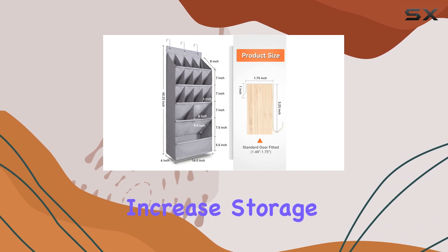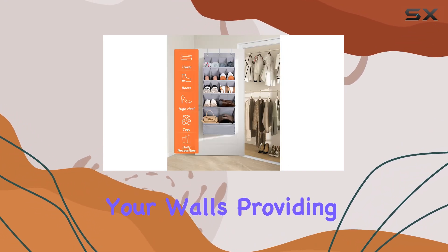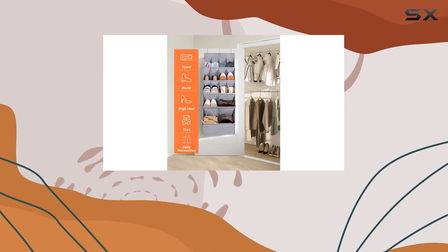This feature allows you to increase storage space not only in your closet but also on your walls, providing a tidy and organized environment.